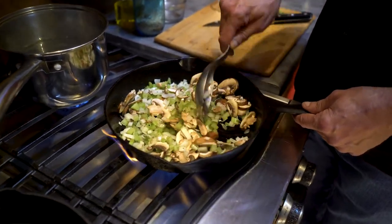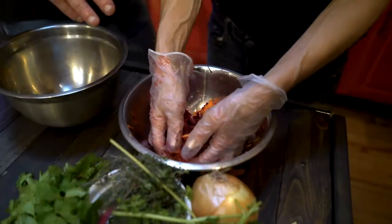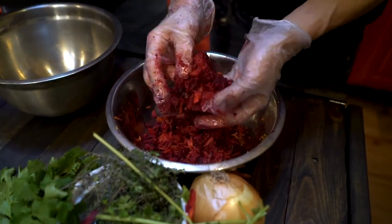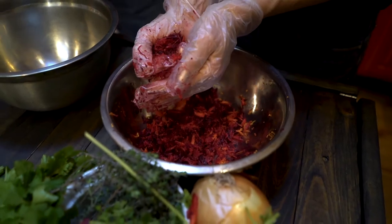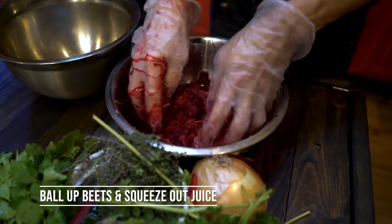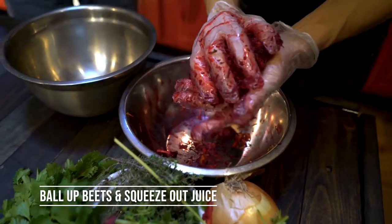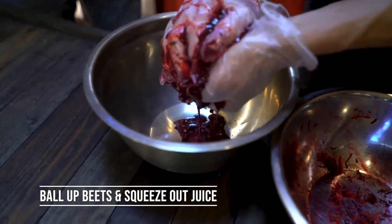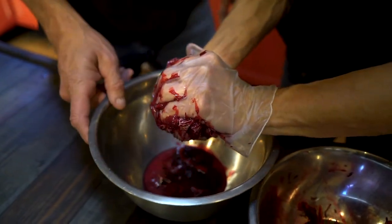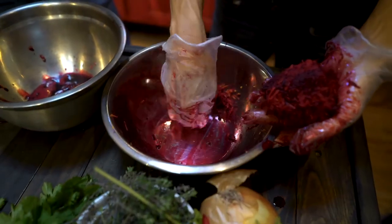Now that you've got that all grated — the carrots and the beets — there's so much juice inside those beets that there's going to be too much liquid in the patties themselves. So if you can just ball that whole thing up into one big softball and hold it over this bowl and squeeze as much juice as you can out, yeah — we want to get rid of that so it doesn't prevent binding. We can use this juice for other sauces and soups later.